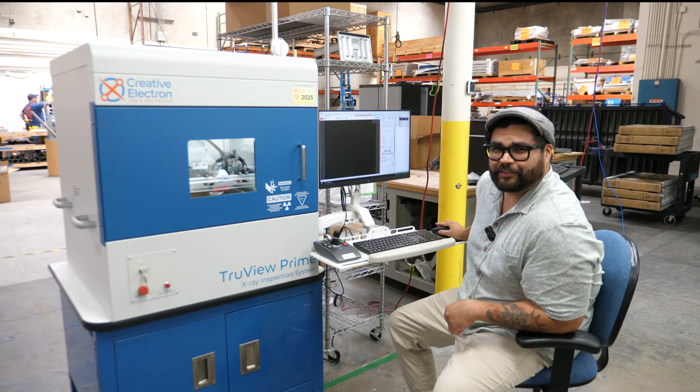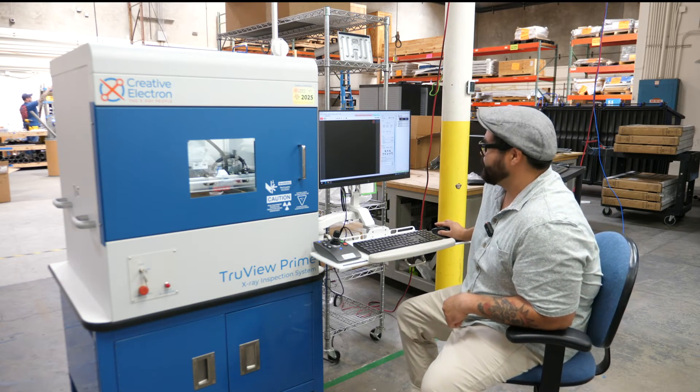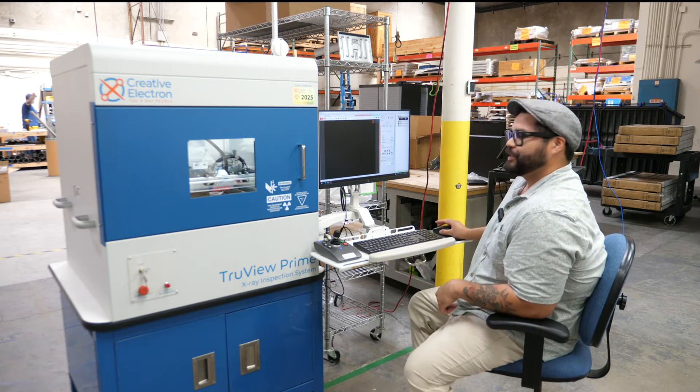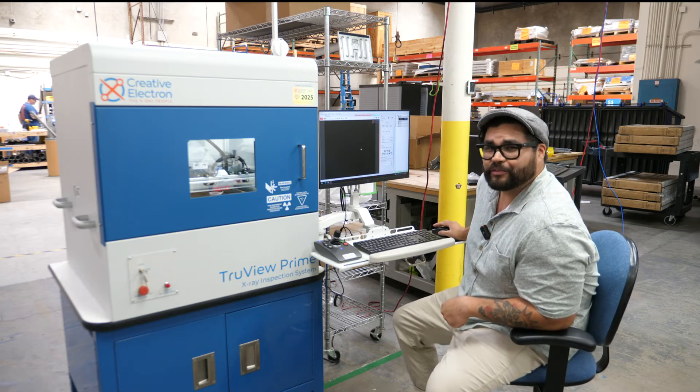I'm Robert here at Creative Electron in San Marcos, California, and we're going to be using a TrueView Prime x-ray inspection machine to look at the new 2024 Apple Pencil Pro.